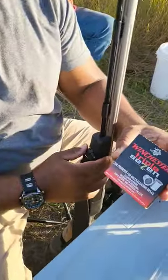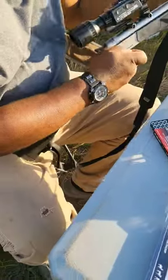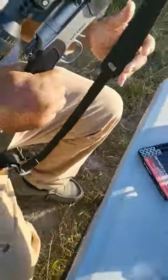The Triple Seven Winchester primers. That's the primer — break it on down, put the primer in there, and she's ready to go.